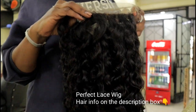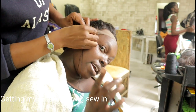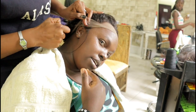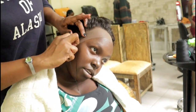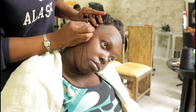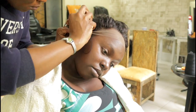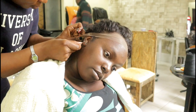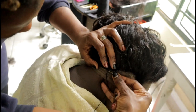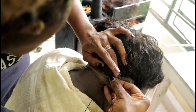The hair we are using is from Perfect Lace Wig — info will be down below in the description box. As you can see she's sewing it in all over my hairline perimeter. We have not cut the lace yet because that will guide us — it will be a lot of help if we don't cut the lace and just sew in like you are sewing a cloth. She's going to do that all over my head, all over my perimeter.